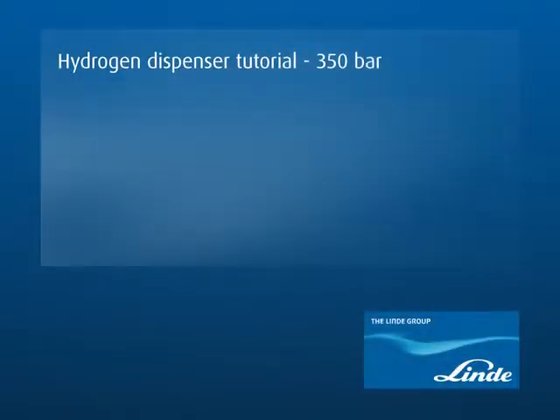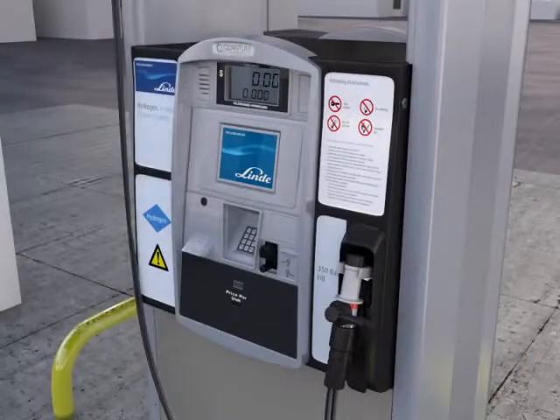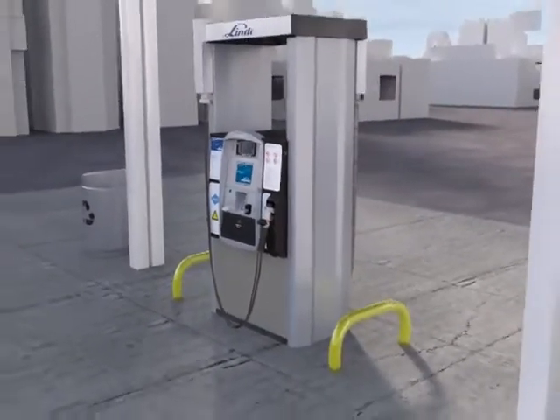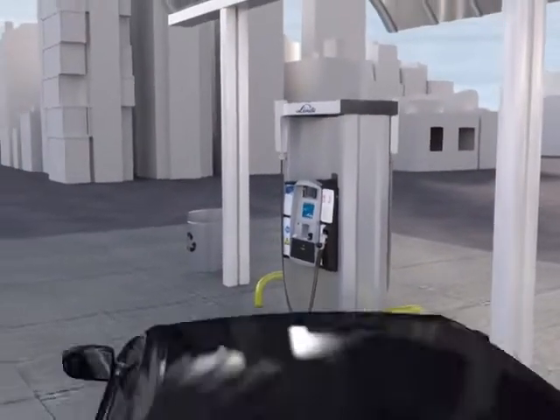Welcome to the Linda Hydrogen Fueling Station. Refilling a hydrogen car is as simple as any other car. This short video will explain how to refuel your car step-by-step.